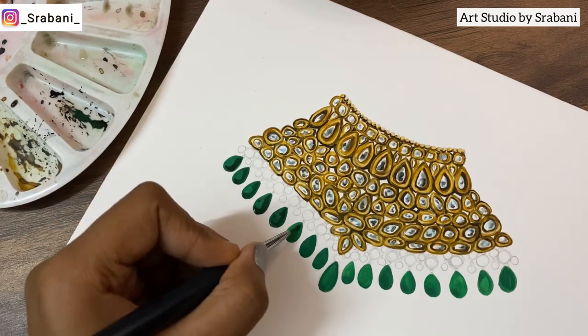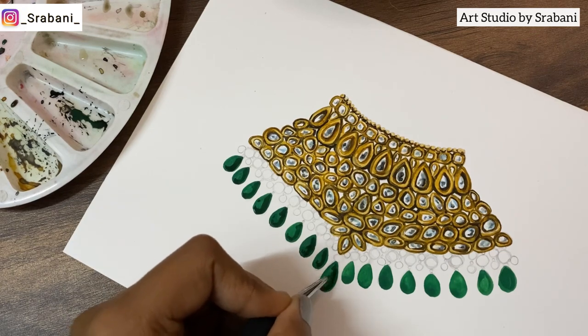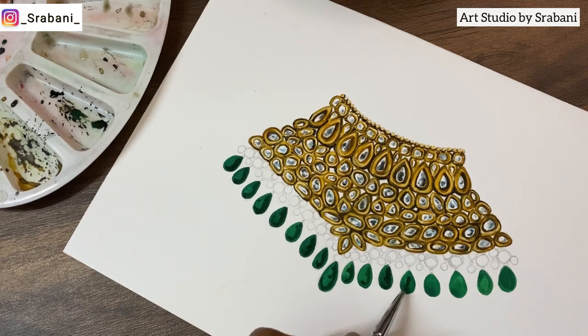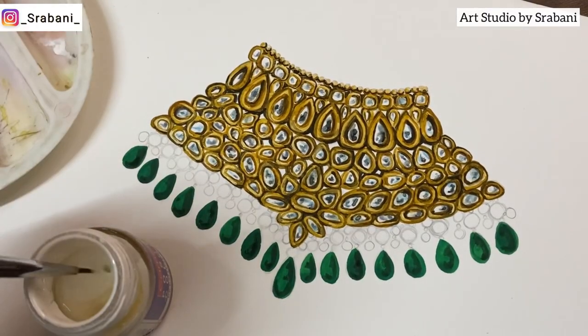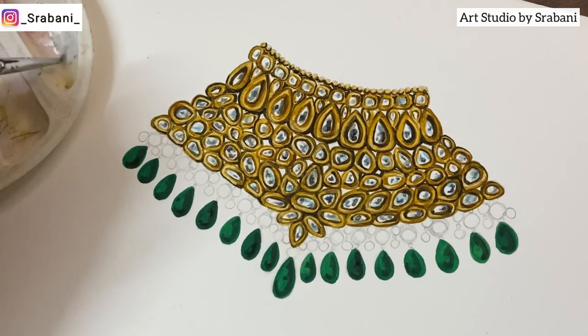After doing the base, increase the shading a little by mixing a little black into the base color and applying it on one corner. See how I'm doing the shade particularly on one side for each of the stones. On the other side, I will show that little reflection by adding a little white over it.